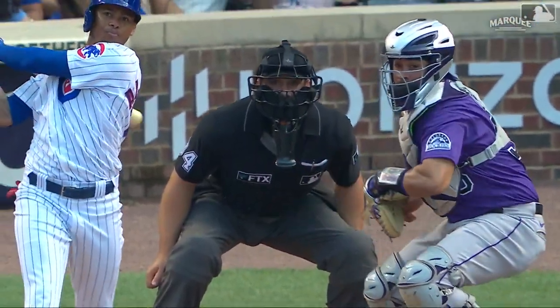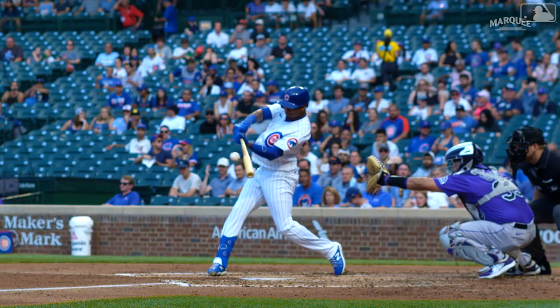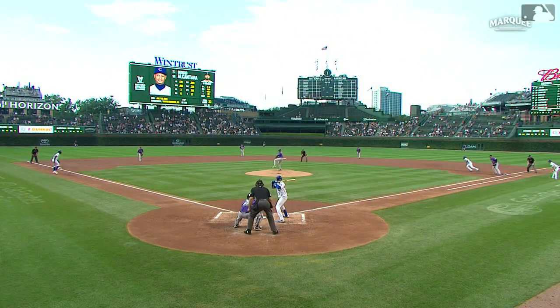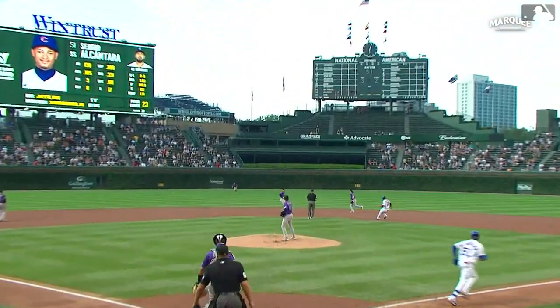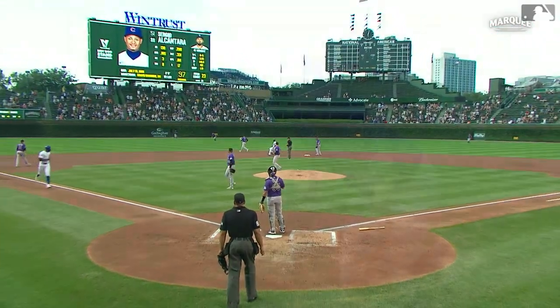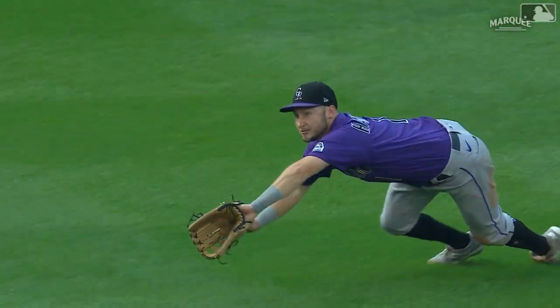Soft one, hard one, soft one, hard one — they went back to that elevated fastball and he conjured up a good level swing to line that ball into center field.